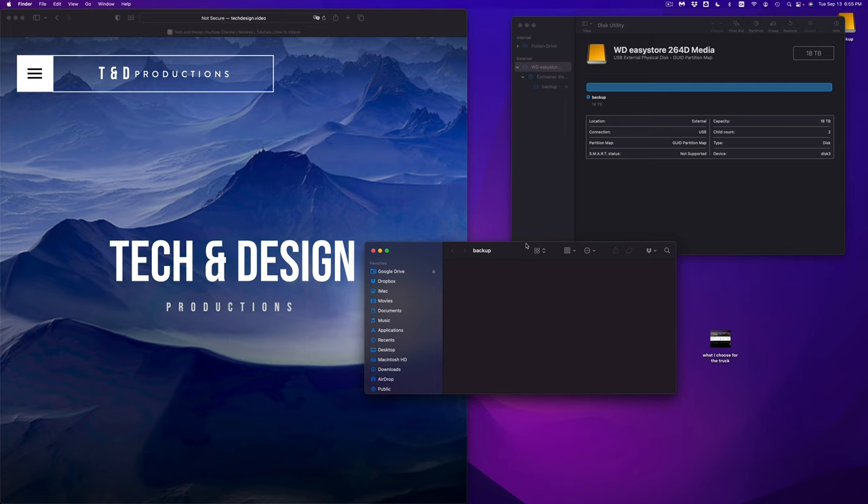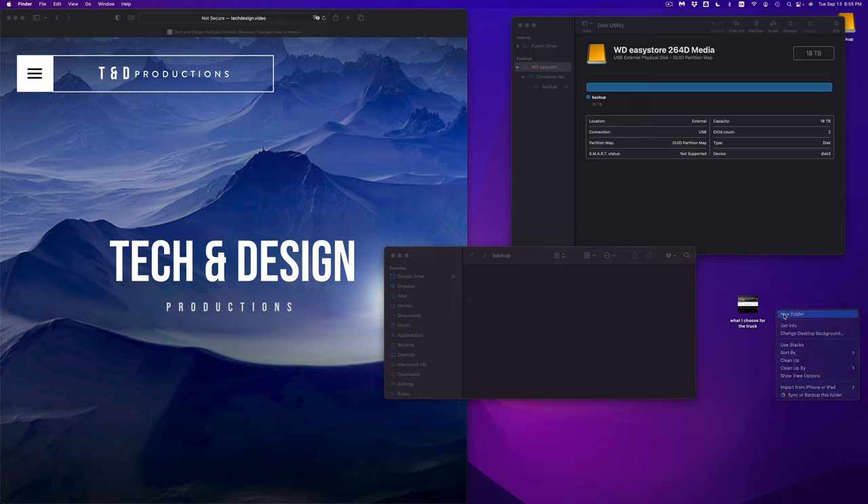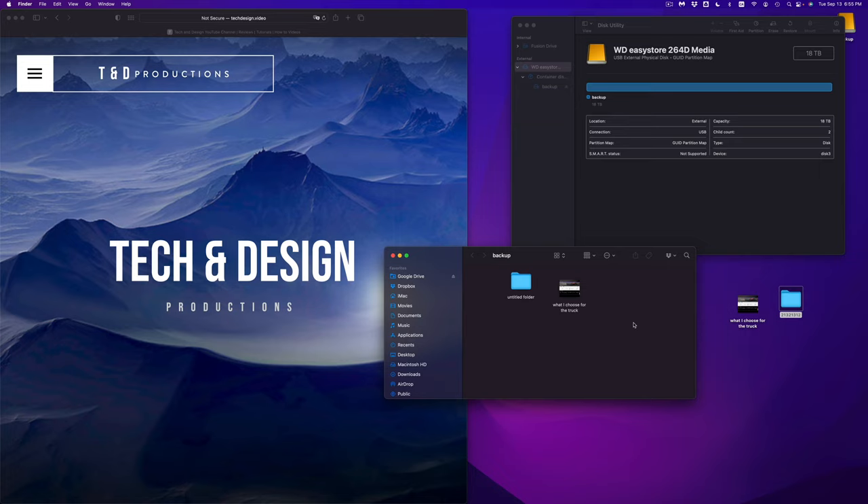I can take any file and copy and paste it here or just drop and drag it to this area. For example, I have this video here — this could be any type of document, it could be a folder. Let me just make a folder right now, drop and drag. That's going to take a little bit to copy since it's a video. Or I can copy and paste — let me just rename this folder and press Command+C.